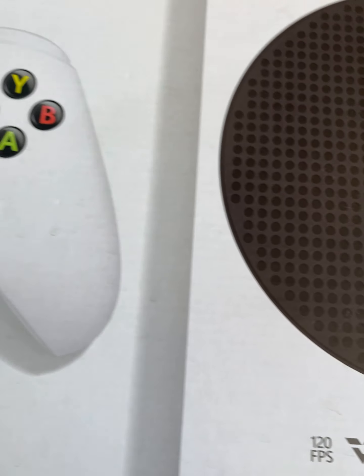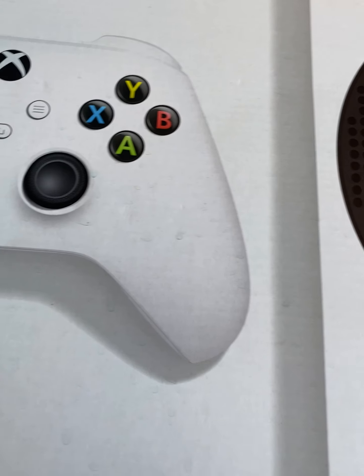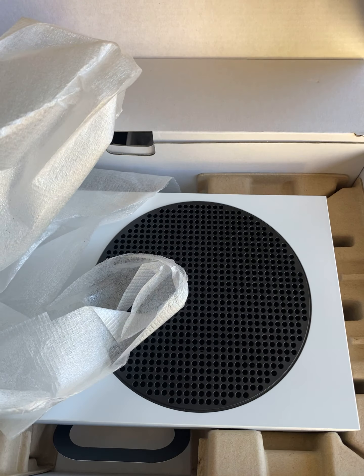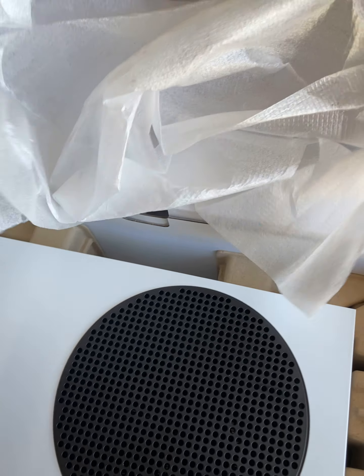What's up guys, your boy A Lot of Girth back. This time I'm going to be going over the unboxing and what I think about this Xbox Series S. I've already started to open it — I just decided to make a quick video for you guys to see what it's like before you buy it.